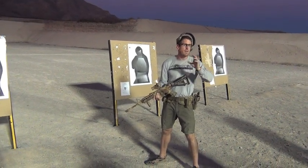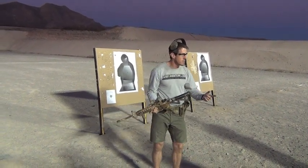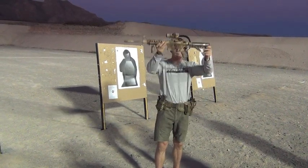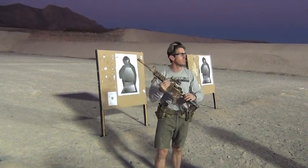The next question is: what's faster, you or gravity? Out of the starting blocks, you're actually faster than gravity. So this is gravity right here — you can see how fast gravity is. And this is me — I am that fast. So I can actually move the gun faster than gravity can.